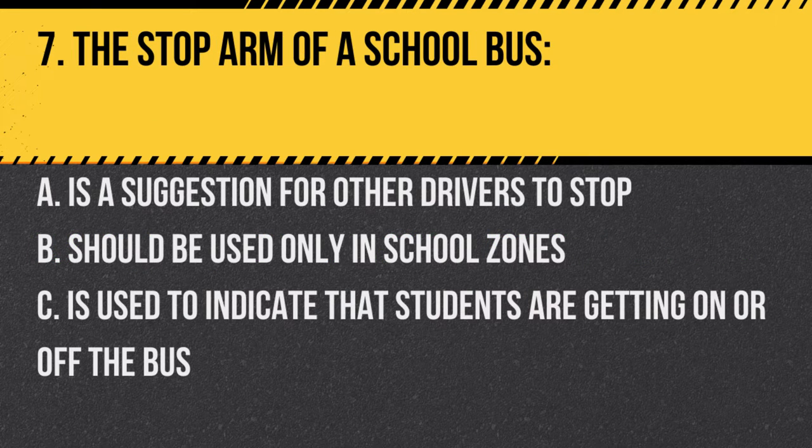Question 7. The stop arm of a school bus: A. Is a suggestion for other drivers to stop. B. Should be used only in school zones. C. Is used to indicate that students are getting on or off the bus. Answer C. Is used to indicate that students are getting on or off the bus. The stop arm alerts other drivers to stop.